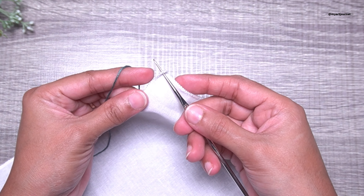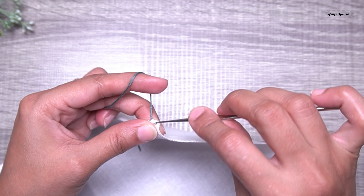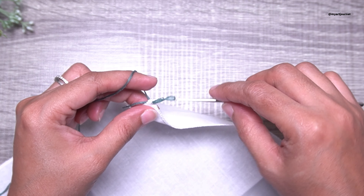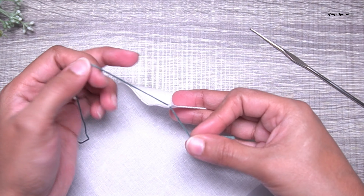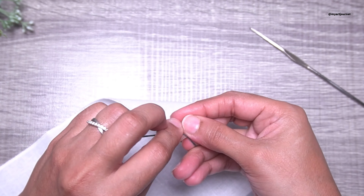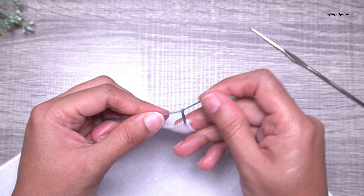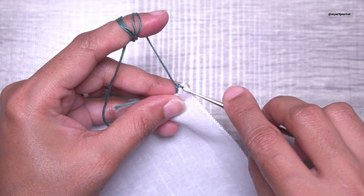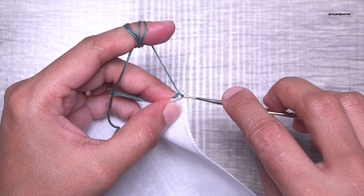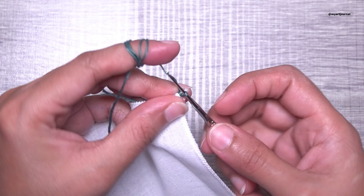I am starting off with the green thread. Pierce a hole at the corner of the cloth with the help of the crochet hook. Now pull up a thread and tie a knot to secure it. Insert the hook in the same hole, pull up a loop, yarn over, and pull through that loop.